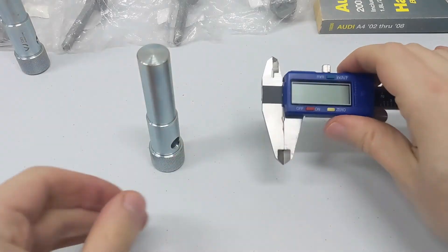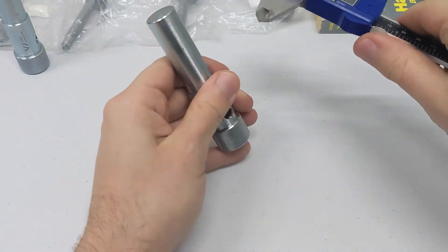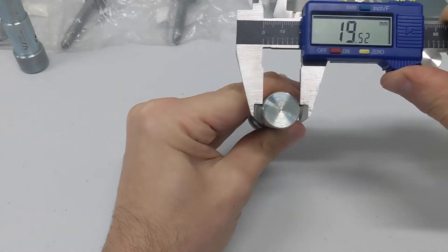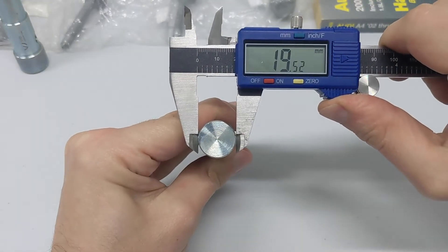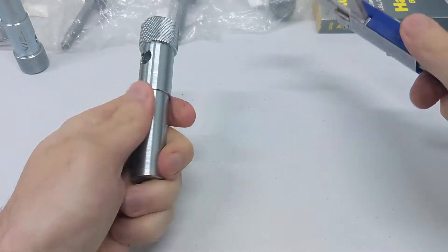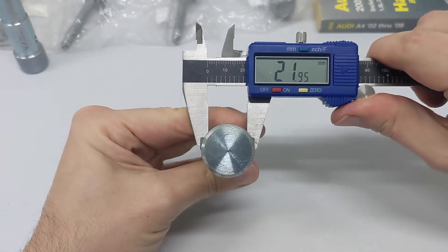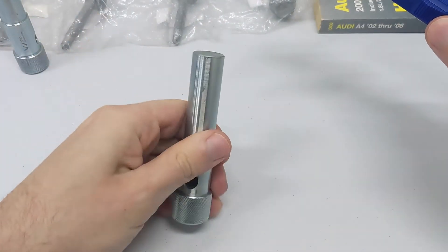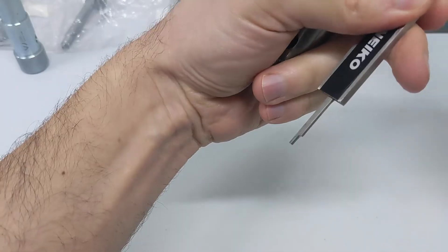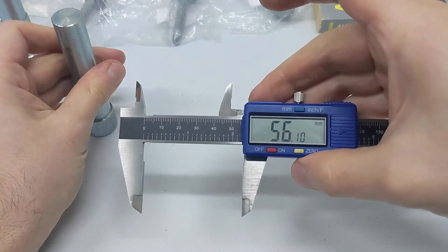Now if you don't want to buy this, I'm going to give you the measurements in case you fancy yourself handy or have a machinist friend who can make you one. The diameter of the peg that actually goes through the alignment holes is 19.5 millimeters. The thicker part at the top that holds it in place is 22 millimeters in diameter. And the length that actually passes through the alignment holes is 56 millimeters.